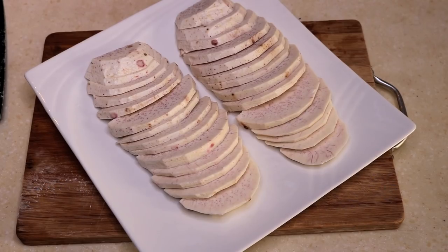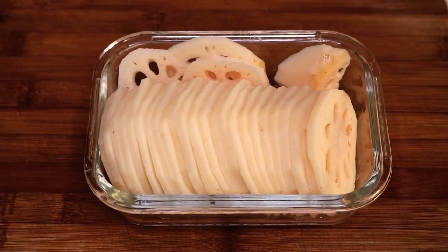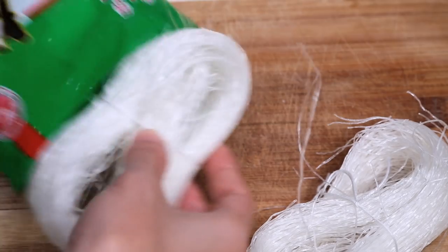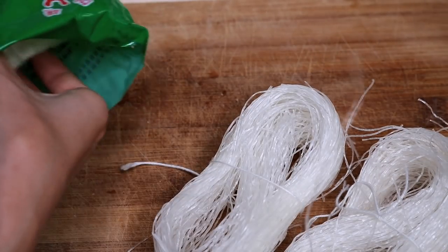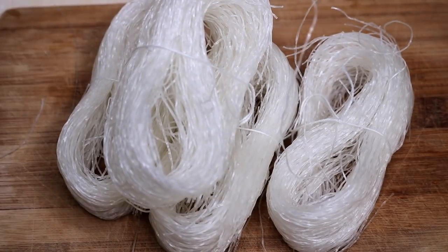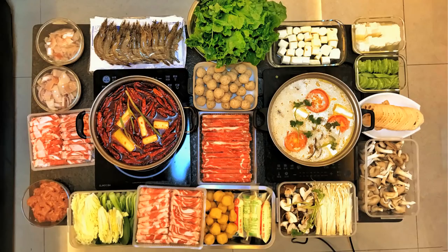Taro slices and lotus root slices are also popular for hotpot. I also prepared some mung bean noodles. They are good for hotpot because they are not starchy — if you use fresh wheat noodles, they will ruin the hotpot broth. I prepared a lot of food because I have many friends coming over tonight, but you don't have to use exactly what I used. That is the best thing about hotpot — you can use whatever you like.